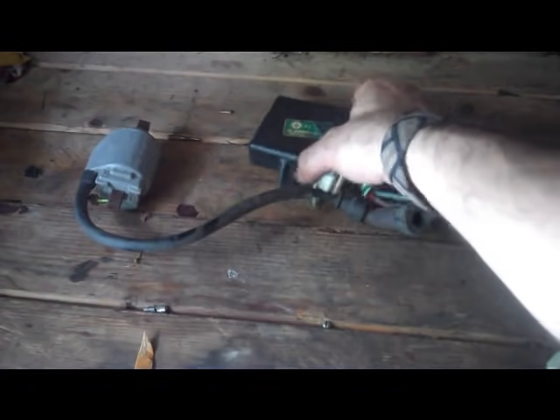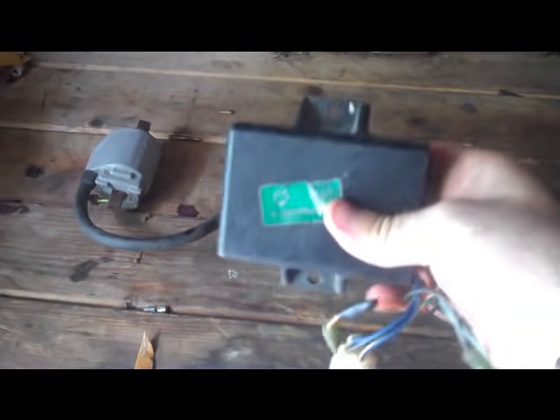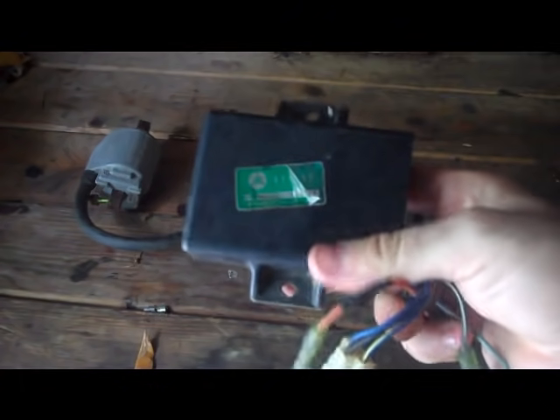CDI boxes are really cool — they replace points contacts and they're a lot better in my opinion because they don't typically require any maintenance. I don't have to clean up or replace points or anything. They deliver a much more precise spark, although I've been told it's a shorter spark so it needs to be more precise to fire the engine. They work really really well until they don't, and when they don't there's not much you can do except replace it.